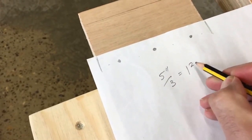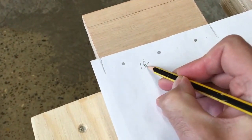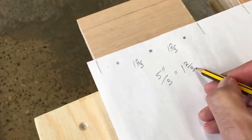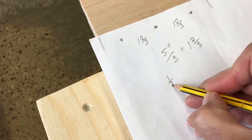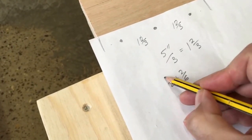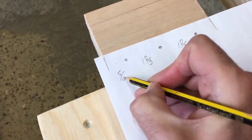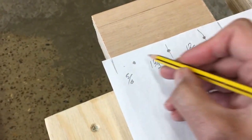Five divided by three gives me one and two-thirds, so I need one and two-thirds here, one and two-thirds here, and then I need half of that amount again. Half of one and two-thirds is five-sixths, so this needs to be five-sixths, this needs to be five-sixths — and that's how I lay out my screws.